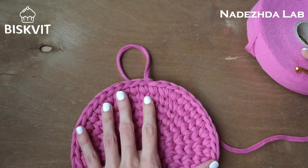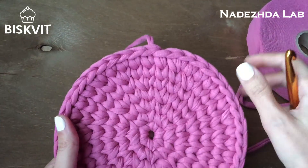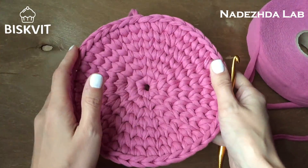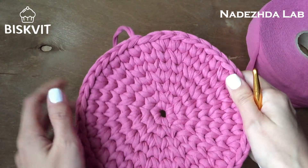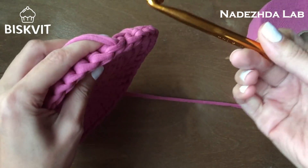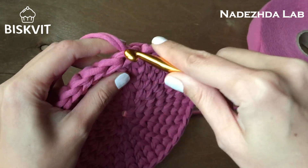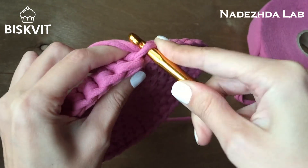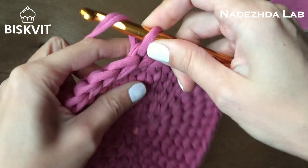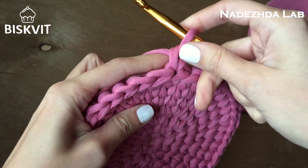Для донышка я взяла цвет Сухая роза — я связала донышко, здесь у меня 7 рядов. Число рядов не принципиально; я оставлю ссылку под видео как вязать такой круг. После 7 рядов вязания круга перехожу к вязанию стеночек. Первый ряд стеночек вяжем самым обычным способом: вставляем крючок в косичку и подхватываем вот эту перемычку.